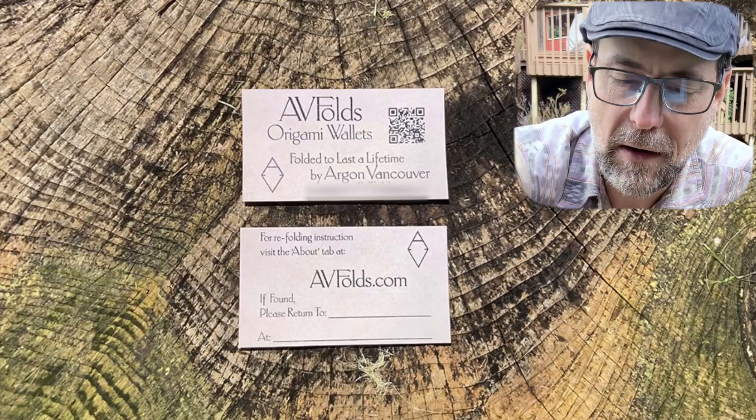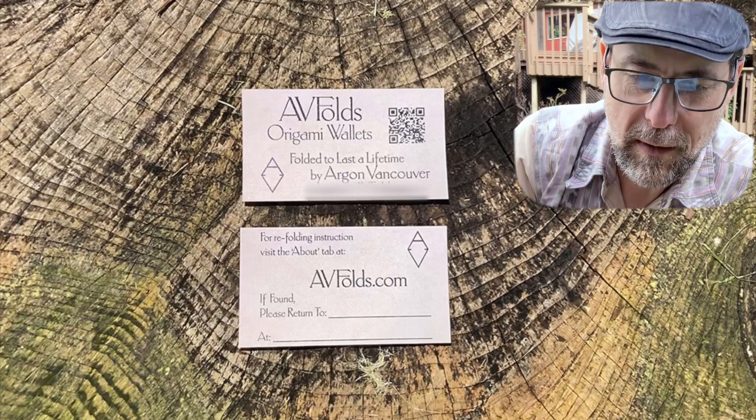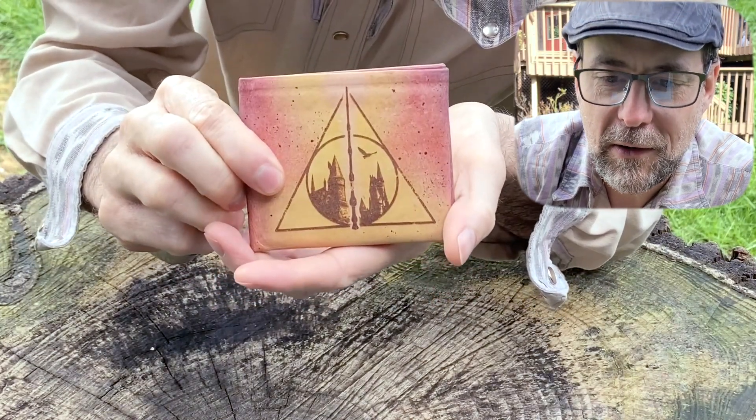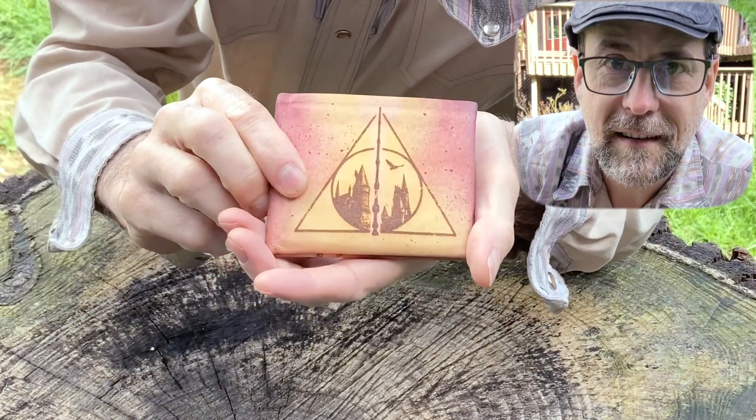Refolding is easy and directions come on a card with each Forever Fold. The Deathly Hallows Forever Fold is our special for the month of June. Thanks so much!